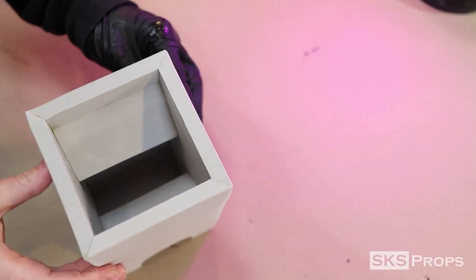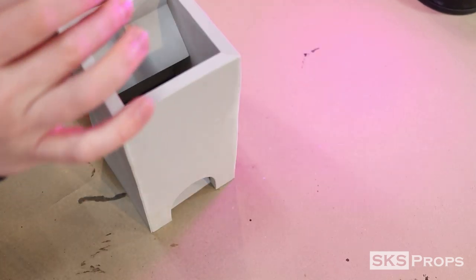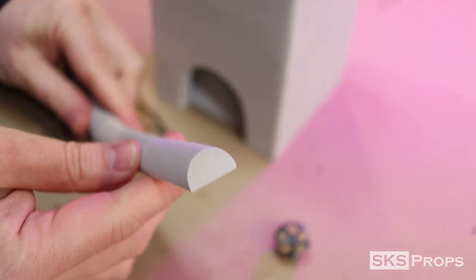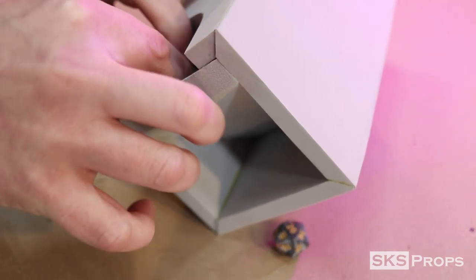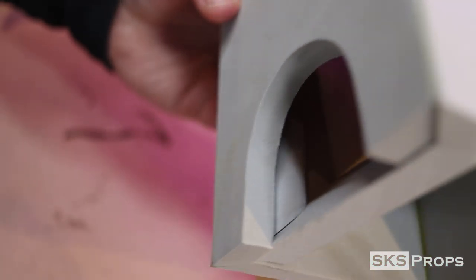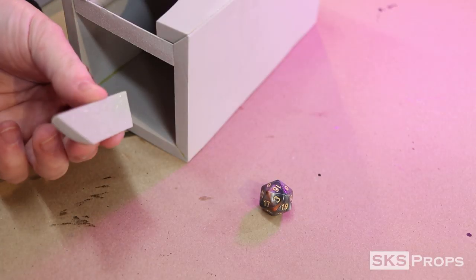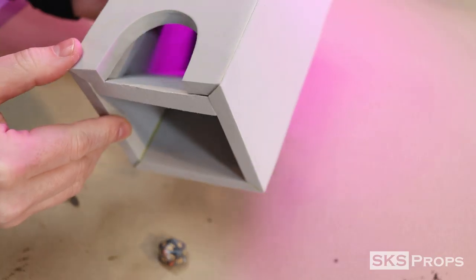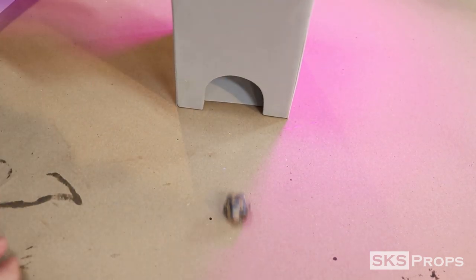I test roll a couple of dice through the tower to make sure it's working properly. I notice they're catching a little bit on the sides, which I was anticipating, so I make some shims for the interior. For the interior columns I use some 15 millimeter HD foam half-round dowels, cut at an angle to match the lower shelf — this helps funnel the dice through the lower gate. Both columns do a great job making sure the dice roll out the middle of the tower.